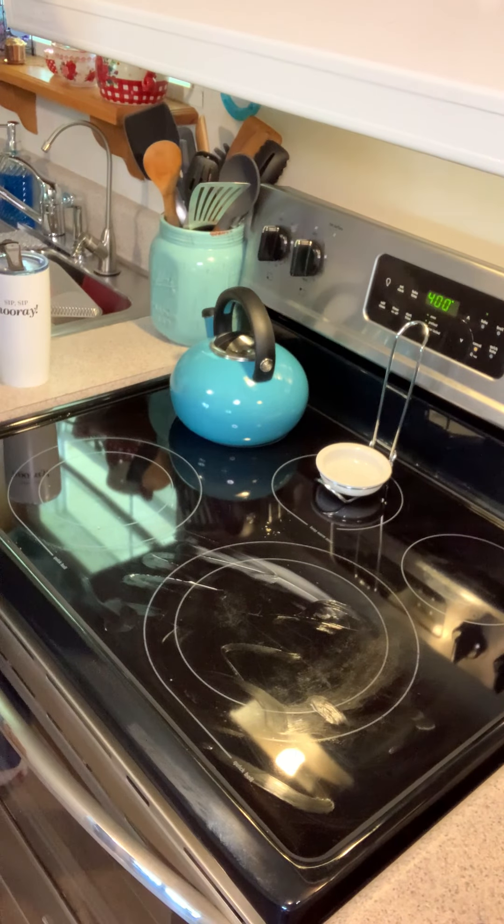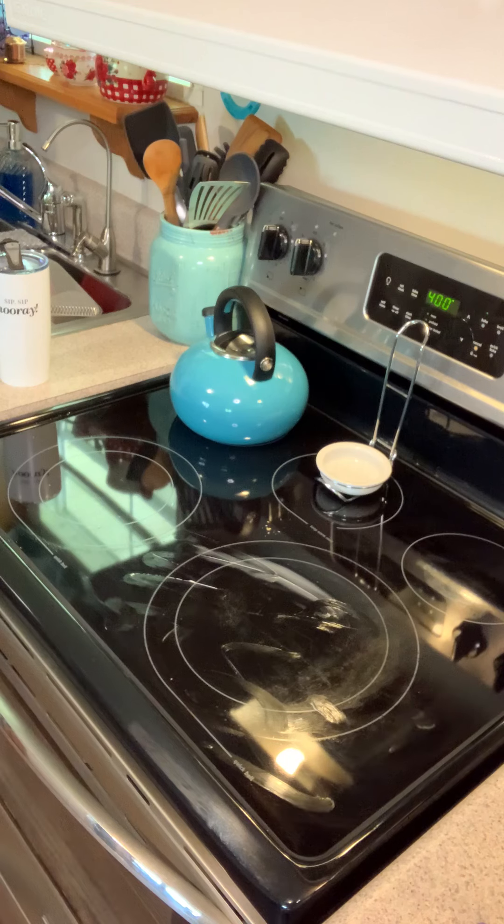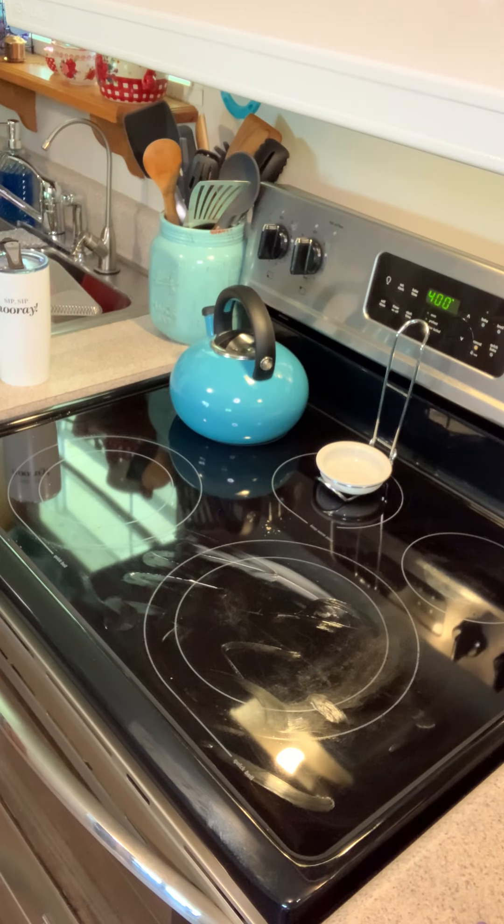Hey everyone, I just wanted to show you my stovetop. Since I do videos almost every day, my stove has to be shining under the spotlight, so it's not like a normal stove — it has to be cleaned often. One of the things I've found that I love is the Norwex Envirocloth.